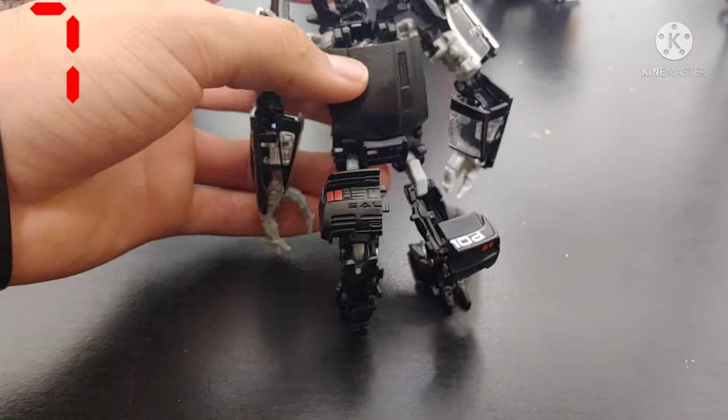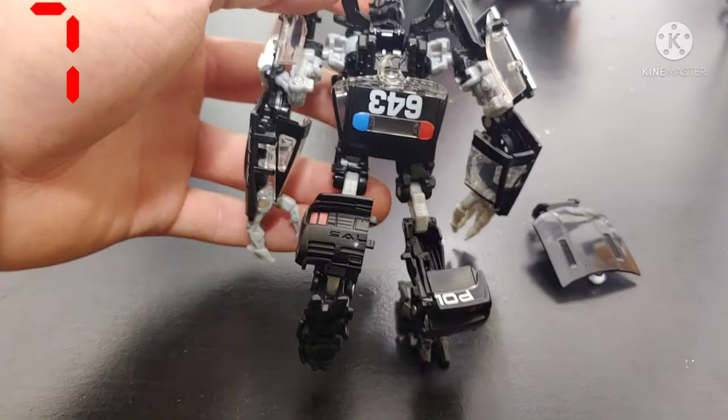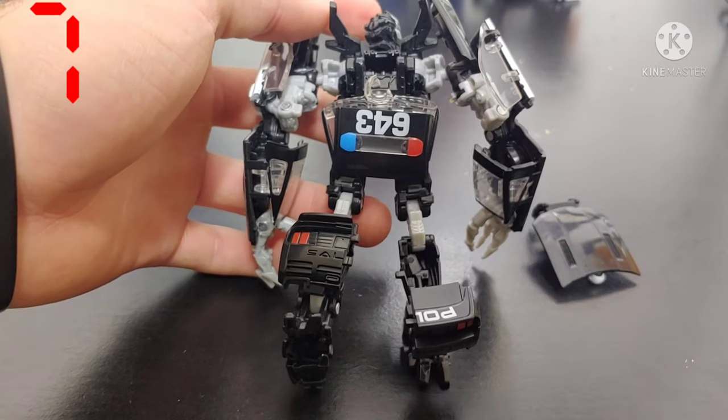When anything important on a figure is made with clear plastic. Really? I mean, come on now.